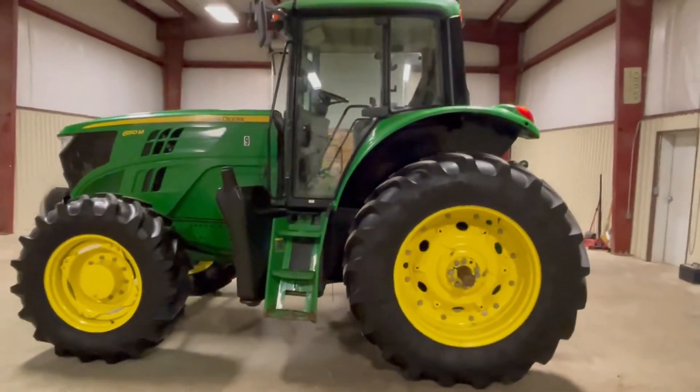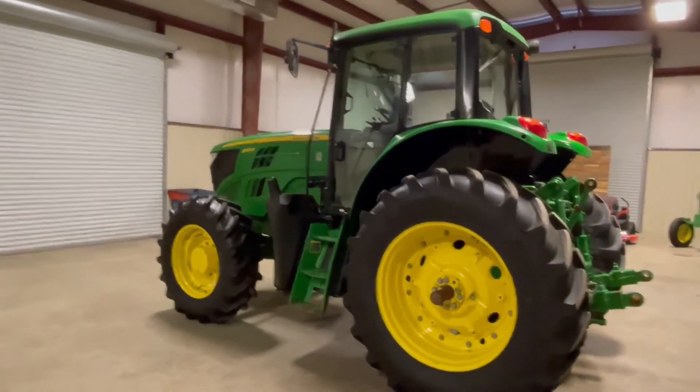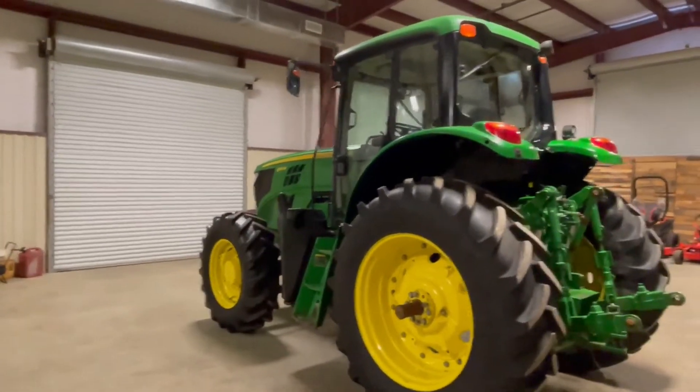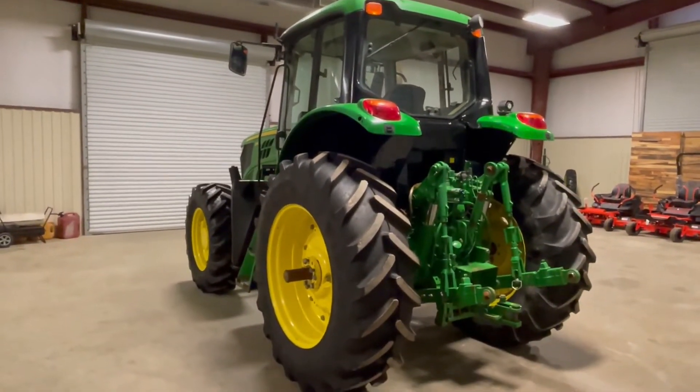Walk around the side, you see the tractor looks good. The tractor cranks, runs, and drives good. It seems to do what it's supposed to do. On our time, we're also going to find this 6150, 150 horsepower John Deere cabin AC full-wheel drive tractor, 6150M, coming to Southwest Louisiana.